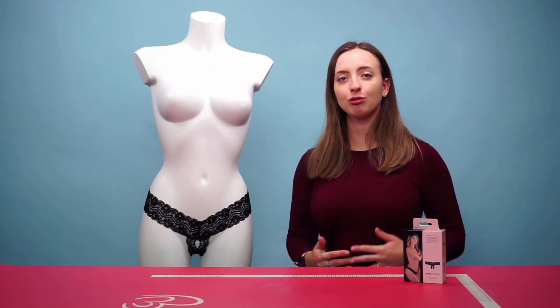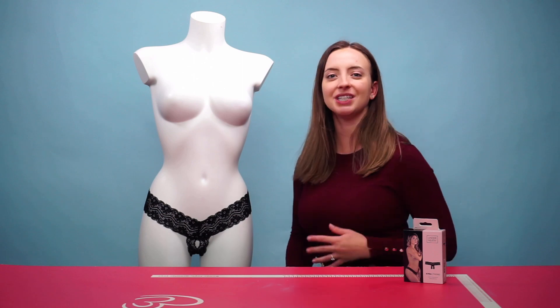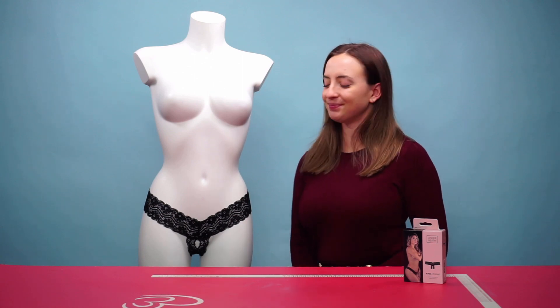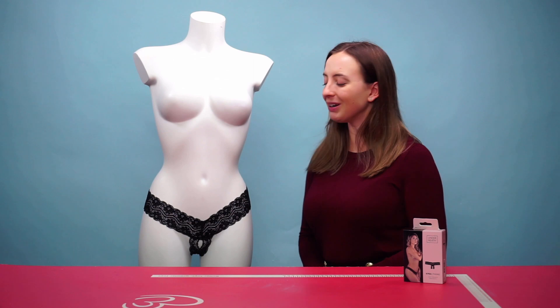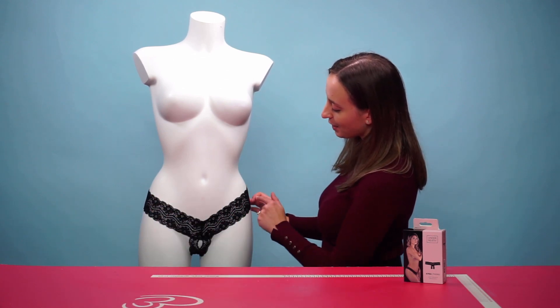This is a crotchless thong, which means it features an open crotch area, making it very exciting with your partner or even solo. It features a stretchy elasticated material to ensure a comfortable and perfect fit while wearing, and it also features a seductive lacy pattern all the way around.